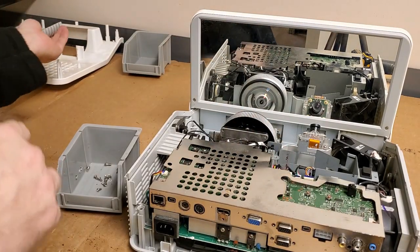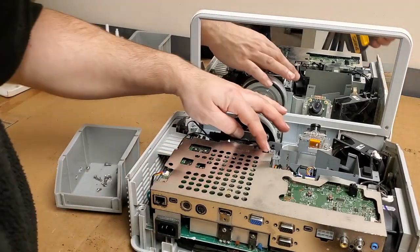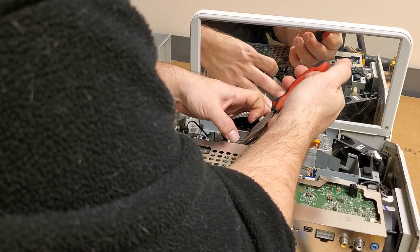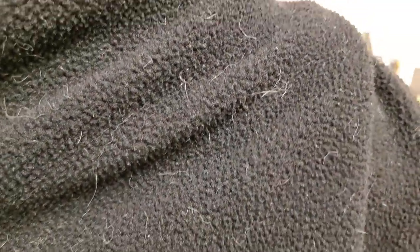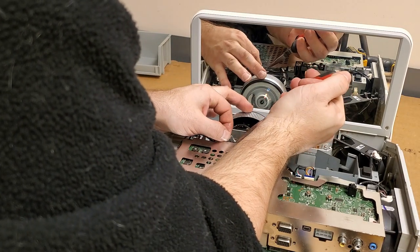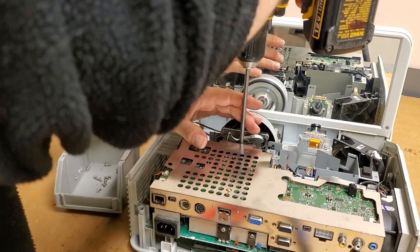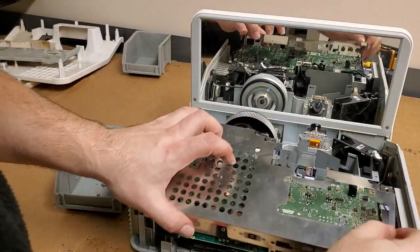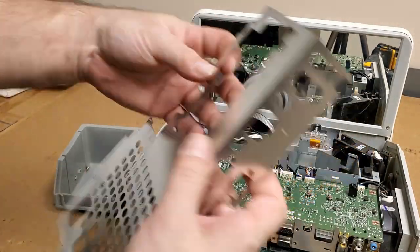I've got the back panel off. Looks like they tried to clean it a little — there's not as much loose dust in here as there was in the other one. Speaker wire doesn't go in there — that crushes things. This is supposed to be in there but it's supposed to have the rest of it. I just hope whatever they did didn't make this worse. I'm suspecting there's a power supply issue, but we'll see.